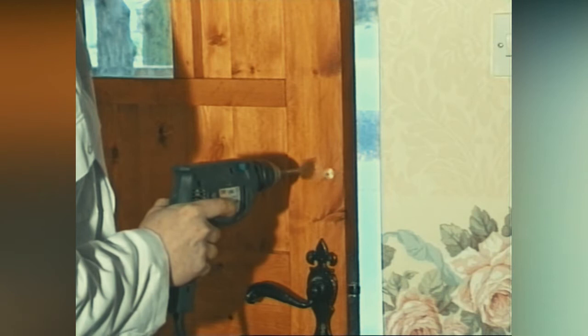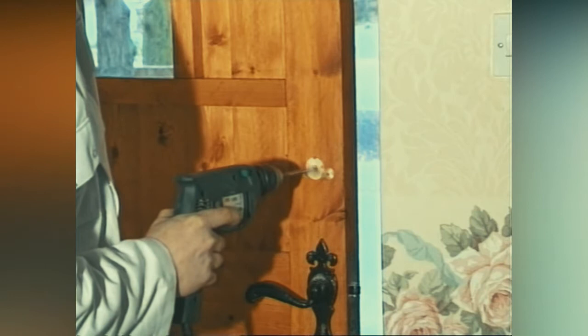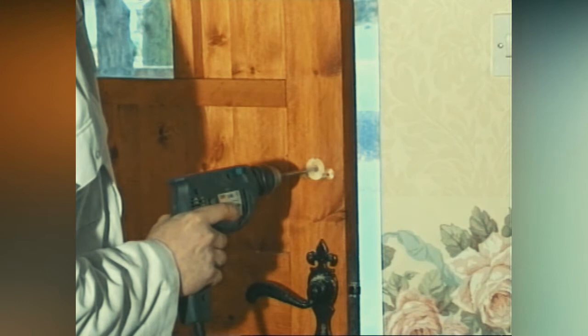When you need to drill all the way through a door — generally for the cylinder part of the lock mechanism — only drill through until the point appears on the other side of the door, then drill from the other side.